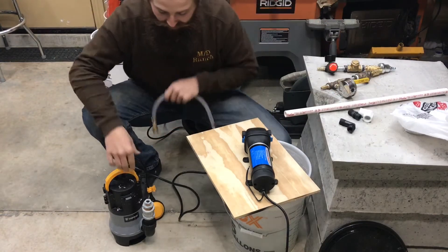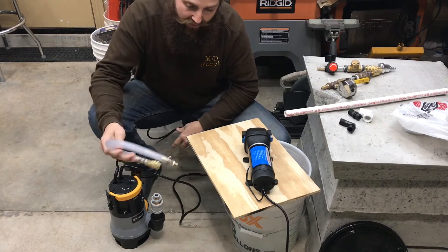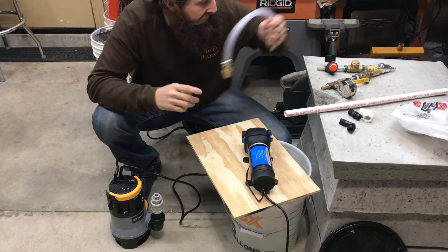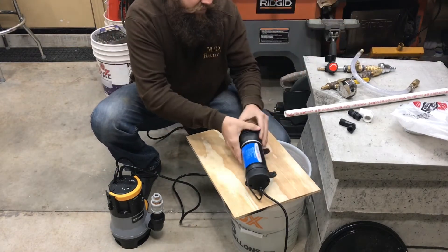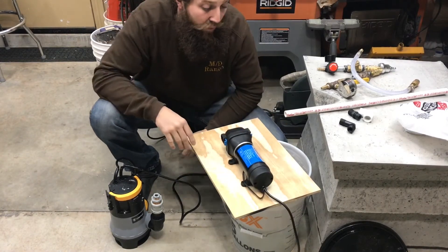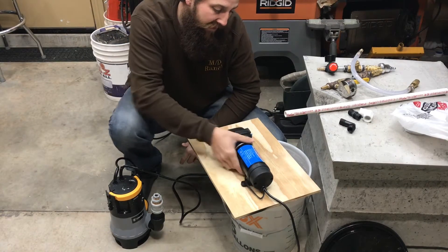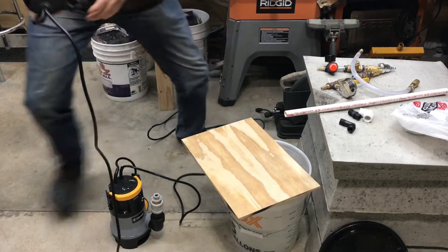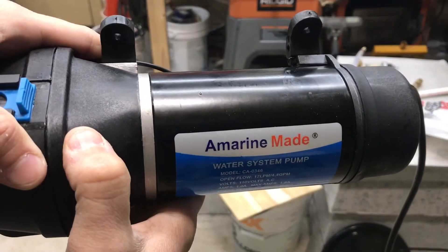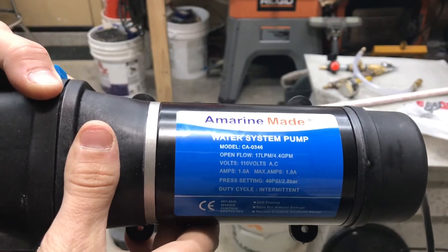We got the new pump in. This was the sump pump — it just didn't have the pressure. We took the discharge hose mechanism off and we're going to use it on the new pump. This is a 40 psi, 120-volt diaphragm pump. Let me bring you in close — it's an Amarin water system pump; there's the model number.